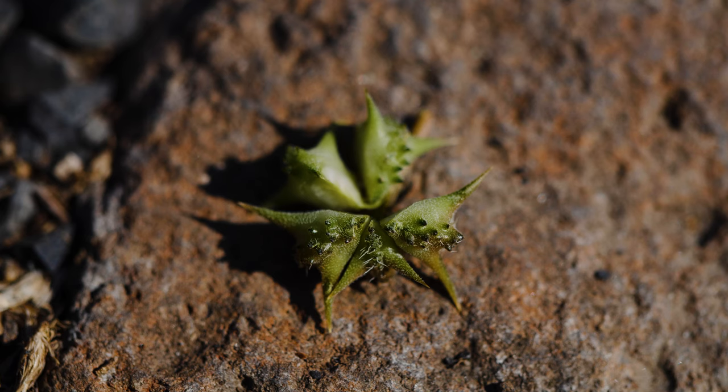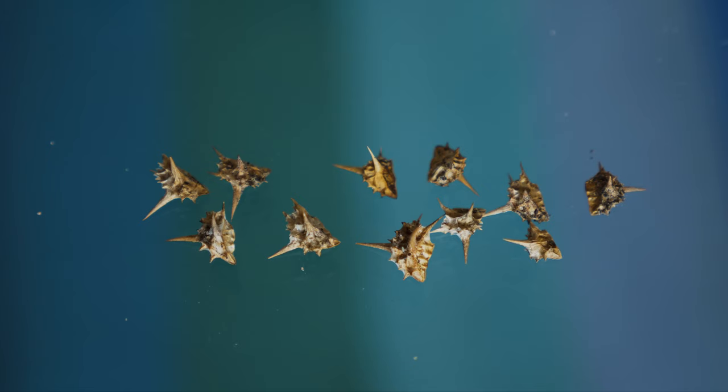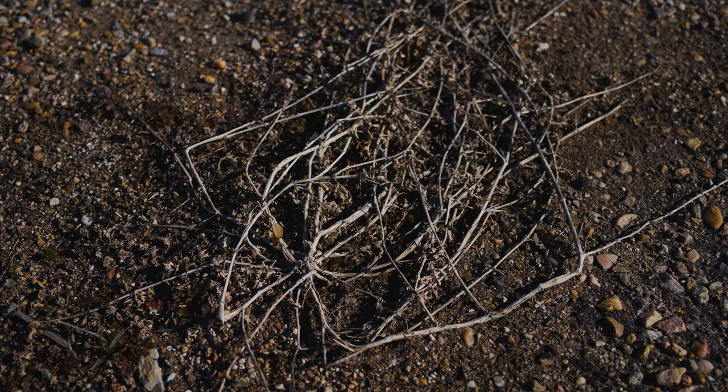Mature fruits break apart into 5 burrs, each containing 1 to 4 seeds. Burrs are bony and each armed with 2 to 4 rigid, diverging spines. Seeds are typically dormant the first growing season and may remain viable in the soil for up to 5 years. Most plants die back with autumn frosts, but in warm climates, a few may continue growing over winter.